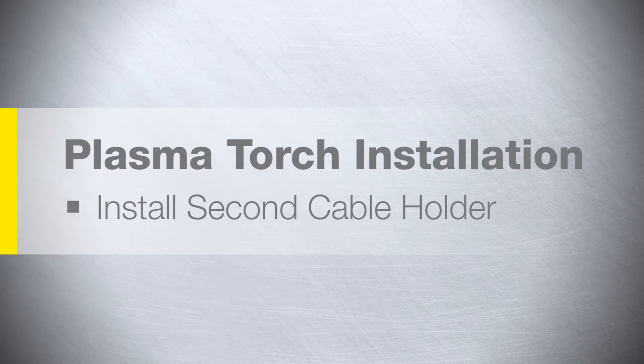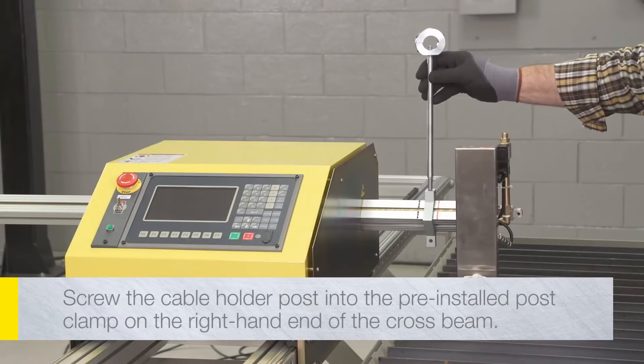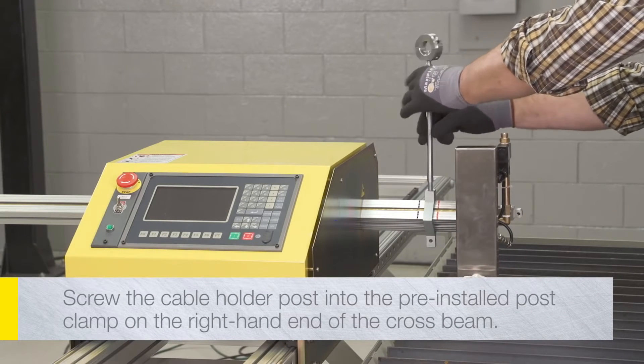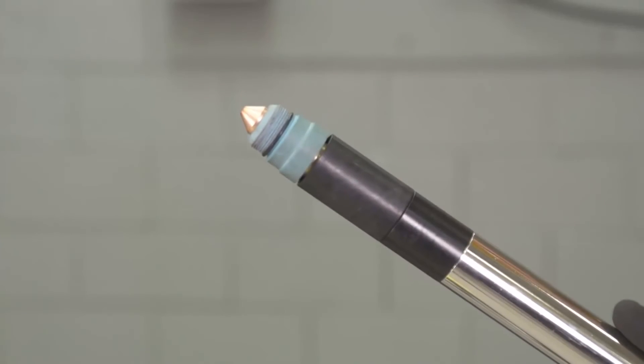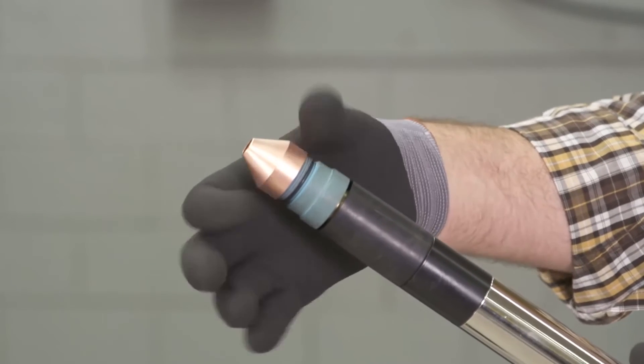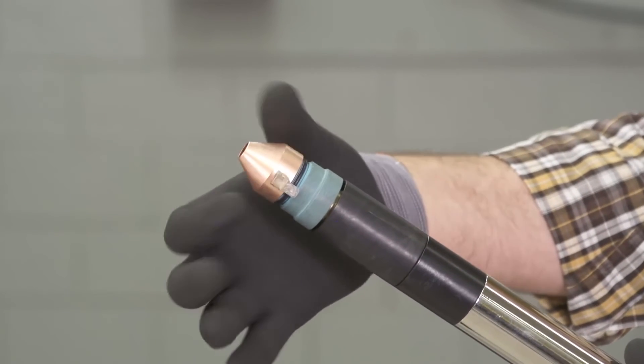Plasma torch installation. Screw the cable holder post into the pre-installed post clamp on the right-hand end of the crossbeam and hand tighten. Have the torch fully assembled before inserting it into the torch holder to prevent damage to the threads on the torch body.